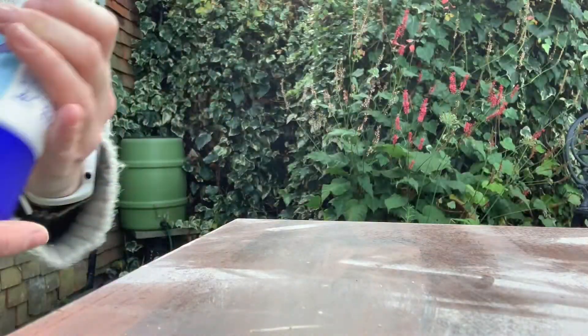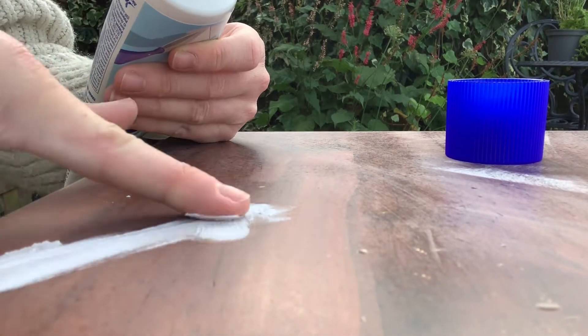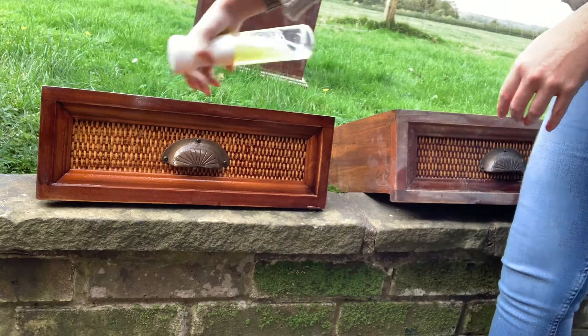They need a couple of repairs in the way of dinks and dents, but nothing major. I'm using a solution of sugar soap and water.